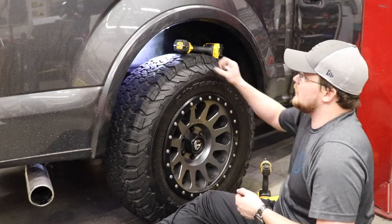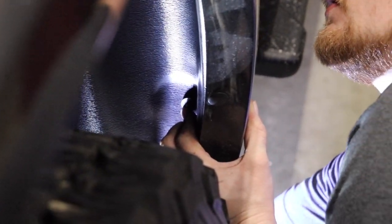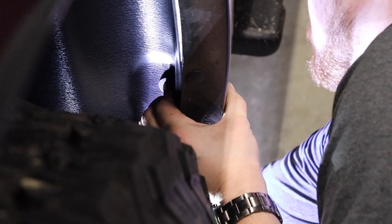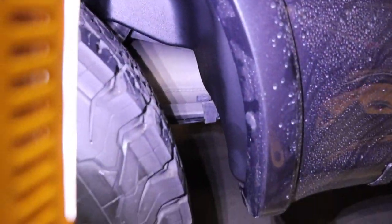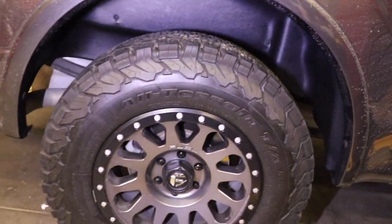For the lower holes, you're going to need a little stubby screwdriver. What works best is to take the screw, put it through the hole first from the outside, then reach up behind and clip the retainer on. Tighten it down. There's the finished product — gives it a nice clean look. It blocks the whole top of the shock there, blocks being able to see under the bed of the truck, and just gives it a nice finished look underneath.